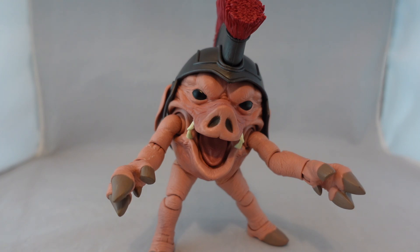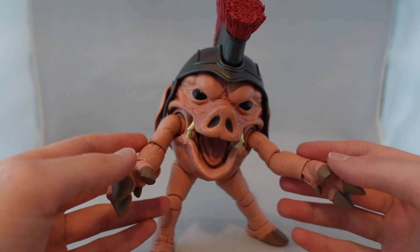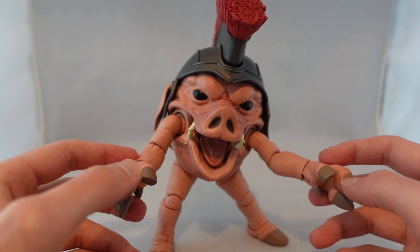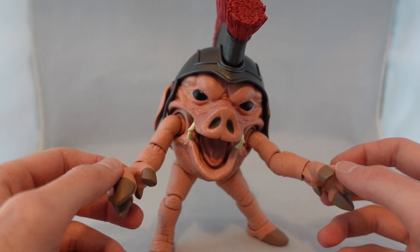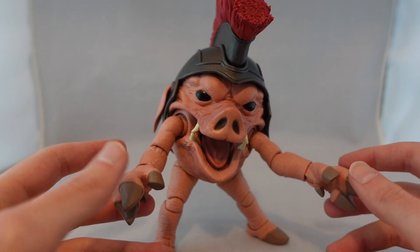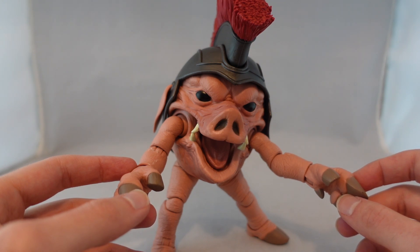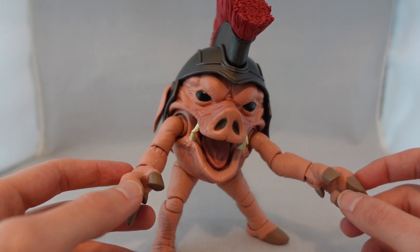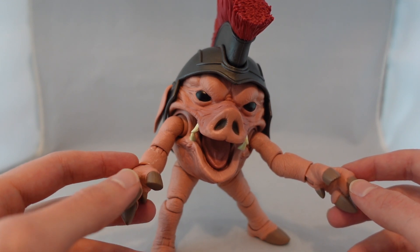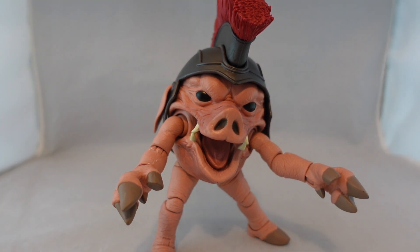Even though I don't have the Lunchbox version in hand, unless the lunchbox itself really speaks to you or you really want the food props, I'd definitely pick up the standard version — you're saving over 20 bucks. The lunchbox version just seems unnecessary. It's like nostalgia for something that never really happened — not even recreating a specific Power Rangers lunchbox that exists. My bottom line is: unless those perks really speak to you, I definitely recommend the standard version and saving 20-plus dollars.